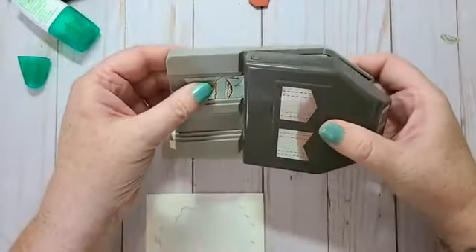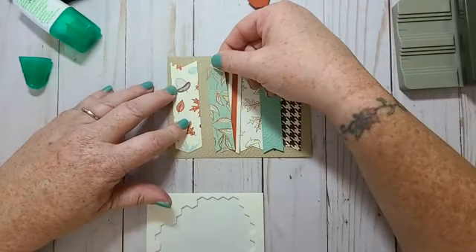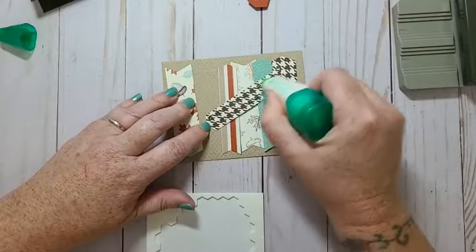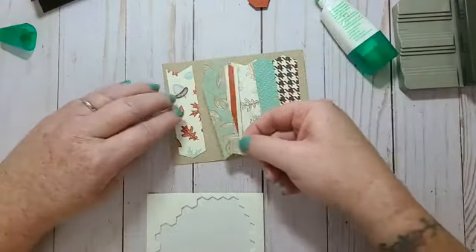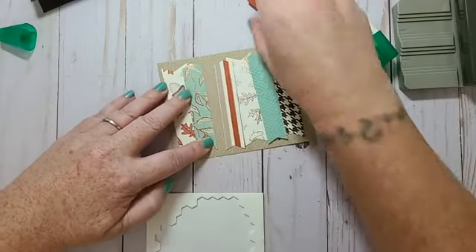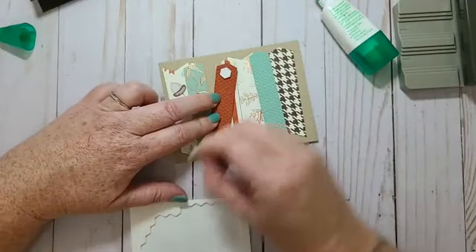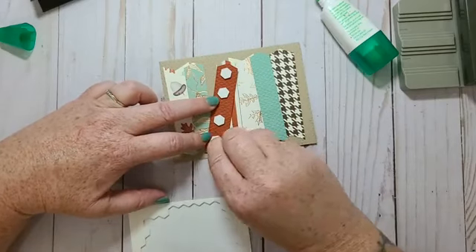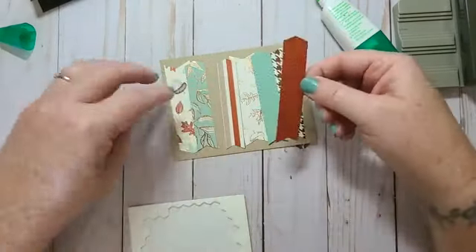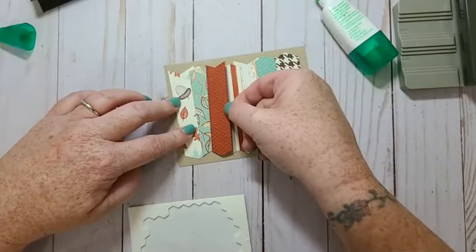You could do the banners on both ends the same. I think I have this one going this way, and then I'll pop this one up. I'm going to flip it this way because I have a lot of the other ones going the other way.